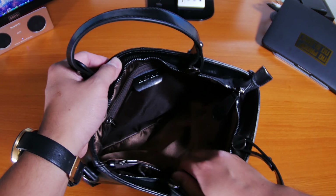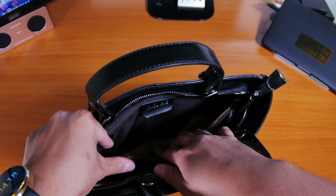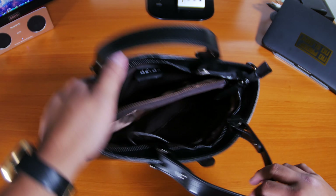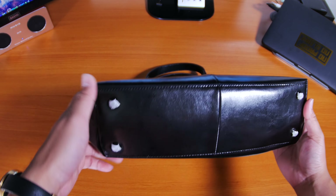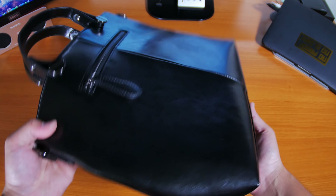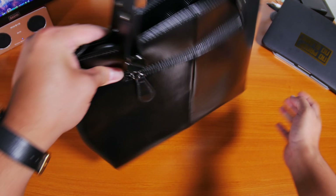You have one main compartment and then a center divider which also has another compartment on that end — really deep, so you could keep a lot of items and documents in here, like a driver's license, wallet, whatever. You also have four metal tabs on the bottom, which is nice because they slightly elevate the purse so it won't be touching and scuffing surfaces. Depending on what you have in here it might bow out a little, but the tabs help.